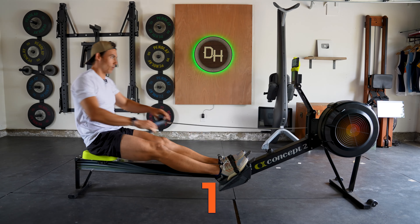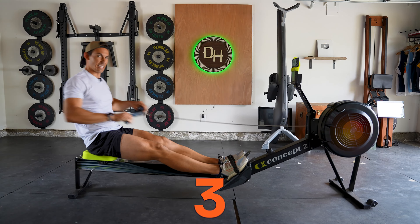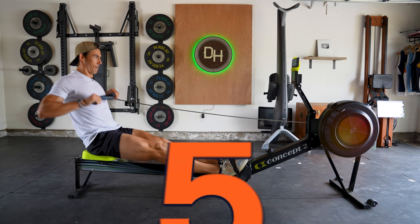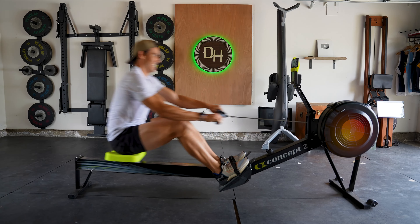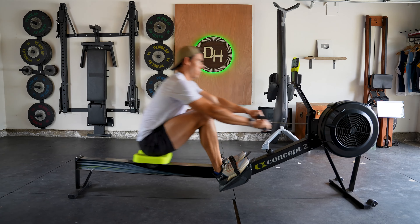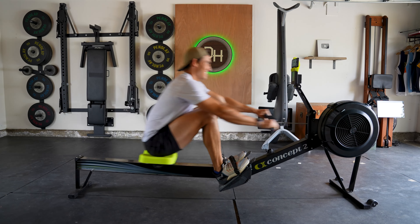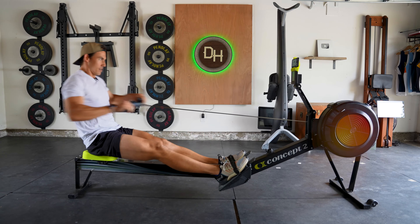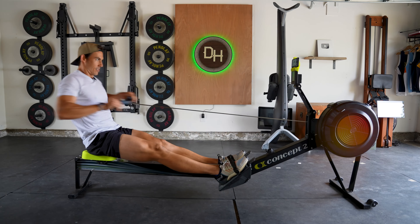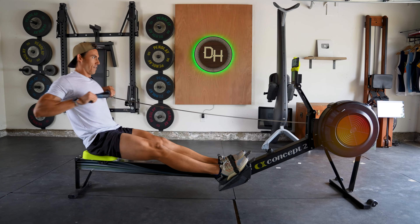Here we go — fifteen strokes. Turn it on. One. Two. Three. Think powerful, push through the legs. Four. Swing the hips open. Five. Six. Push those meters. Seven. Eight. Nine. Ten. Five more — eleven. Twelve. Thirteen. How much you got in you? Fourteen. Fifteen.